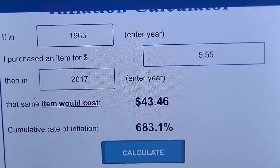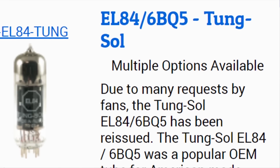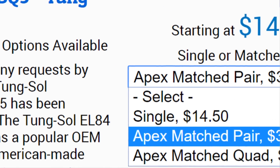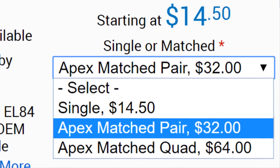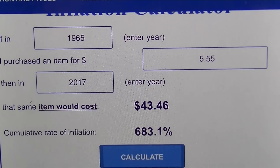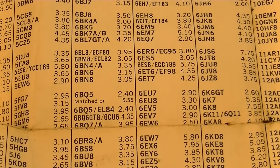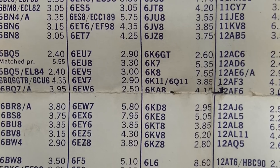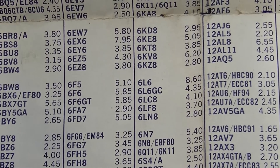In today's money that's about $43.46. And interestingly, this is more expensive than you would get today, and the reason is obviously there was more demand for tube stuff in 1965 than there is today. Guitar players and hi-fi enthusiasts are among the last holdouts of tube technology.